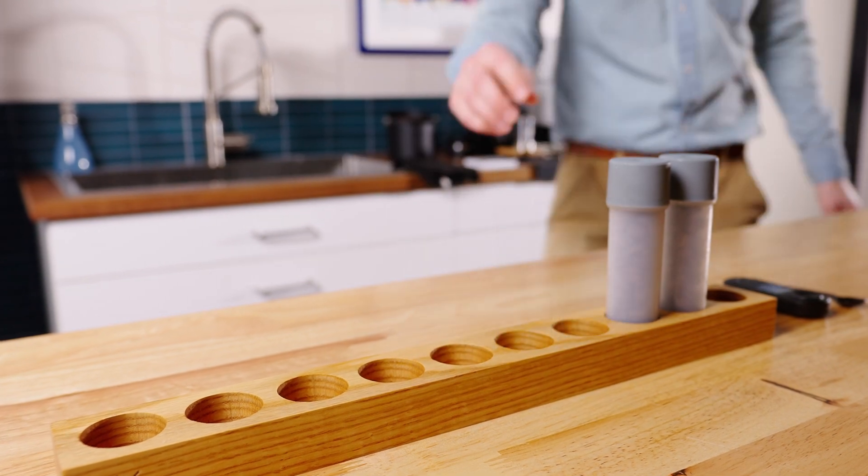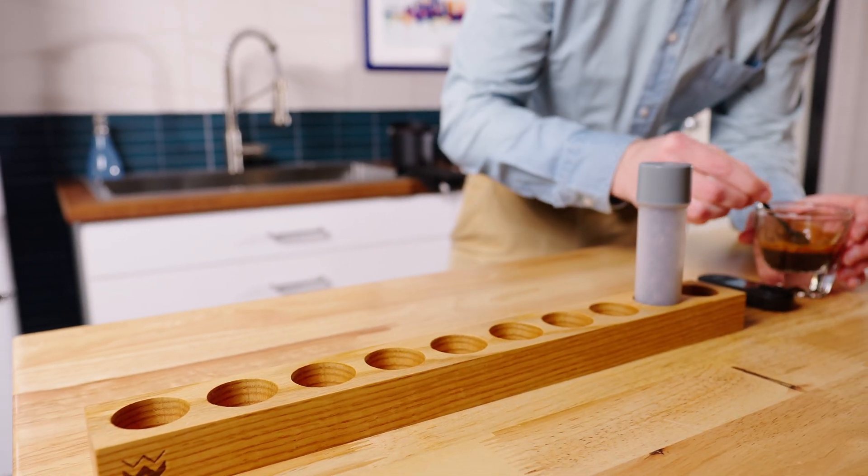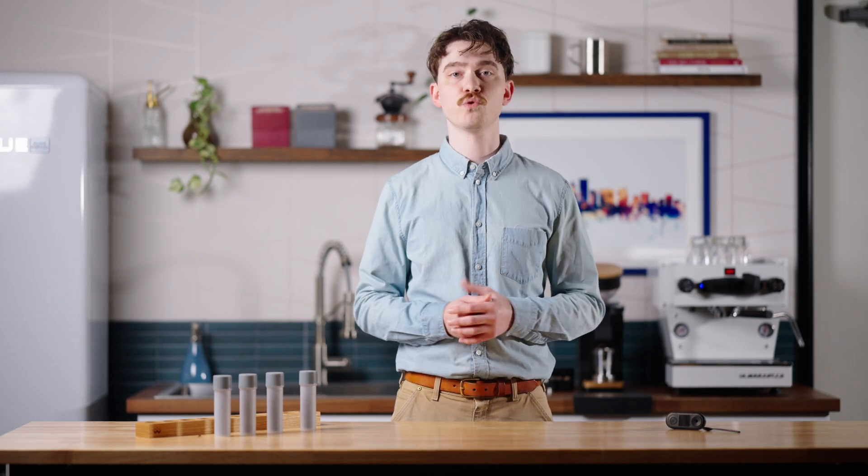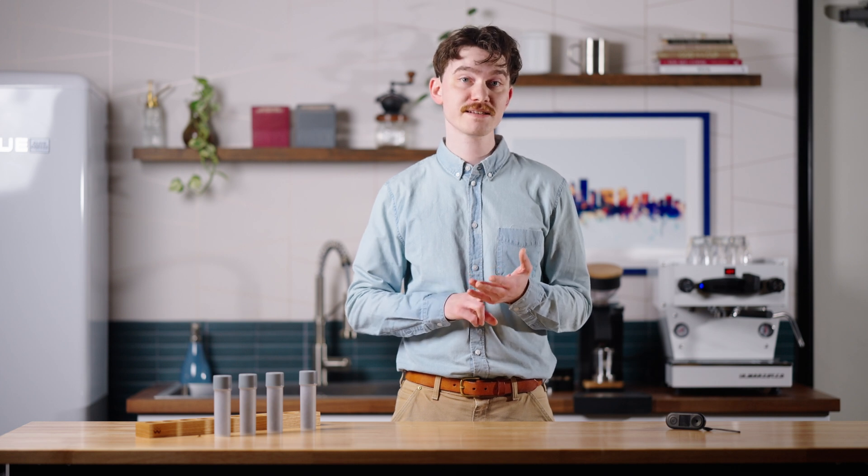I tasted each pair of shots shortly after pulling them, and I also had a few fellow Clive staffers do impromptu single-blind taste tests. While not done with the utmost scientific rigor, their help served as a handy gut check, and their company also helped me keep from going insane in the lab. All told, I pulled 24 shots: 6 with frozen beans, 6 with frozen and then thawed beans, and 12 with unfrozen room temperature beans.